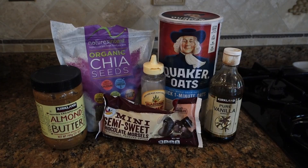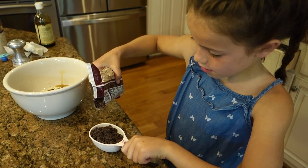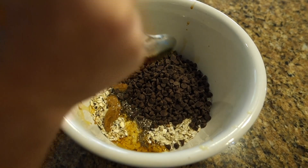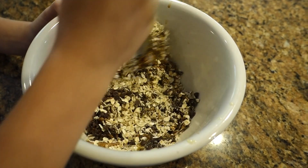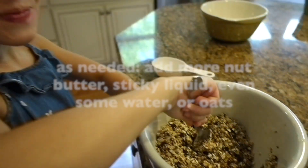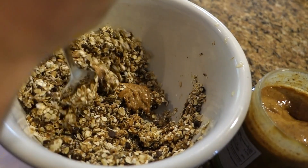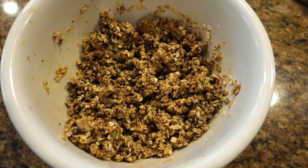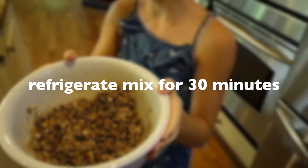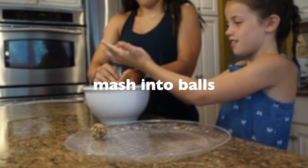Now we get into our mix-ins. You're going to use a half cup of whichever you choose. Here we're using a half cup of chocolate chips. Once you put those in, mix everything together. If you need to, add more nut butter, sticky liquid, or even some water if it's too dry. If it's too wet, add more oats. You want a sticky dough consistency.